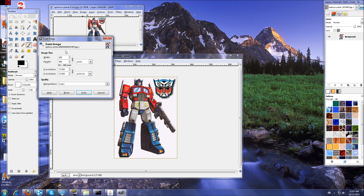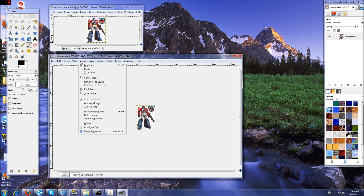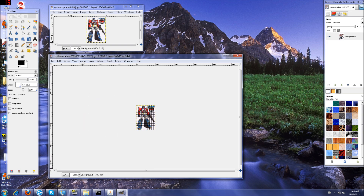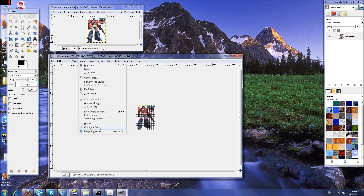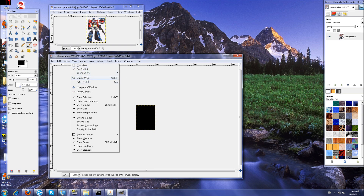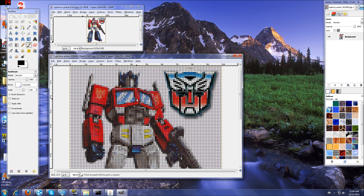We'll put 100 in for our width. It auto-suggests 135, though the previous one I did before was 140 — but it doesn't really matter. Next, we'll go in, put our grid on, and then configure our grid. We're going to put this pixel by pixel, so we're going for one to one. It looks black, but don't worry — it's not.